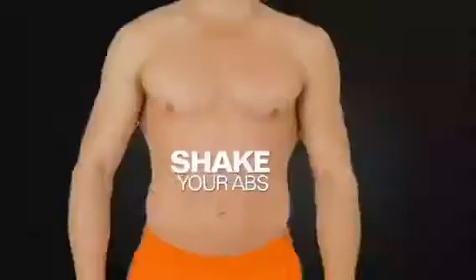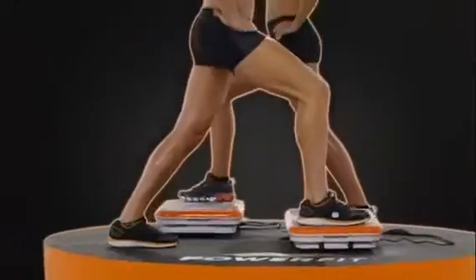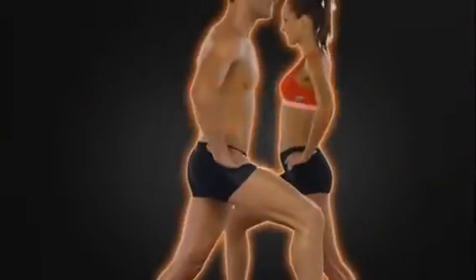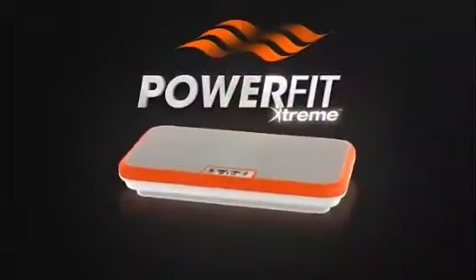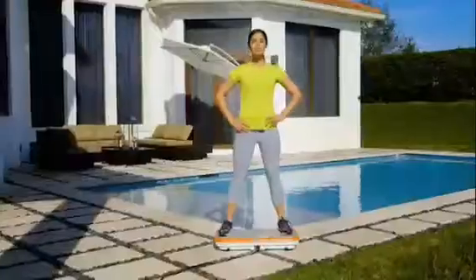Shake your legs. Shake your abs. Shake your butt. Shake up your entire body to a slim, firm, and sexy new you with PowerFit Extreme — the breakthrough oscillation system that helps you engage all of your muscles from the moment you step on it.